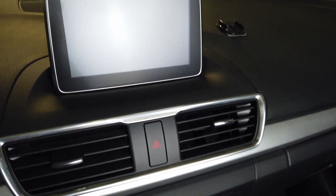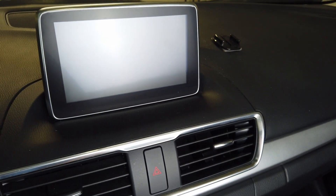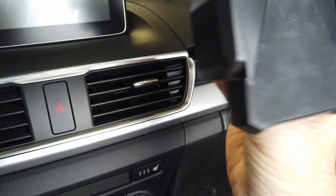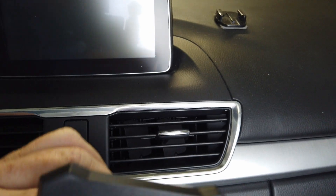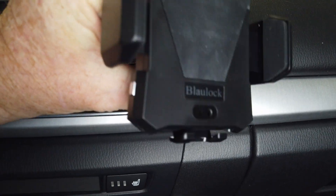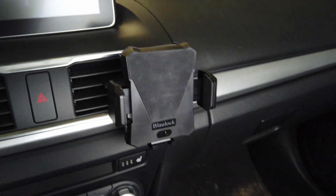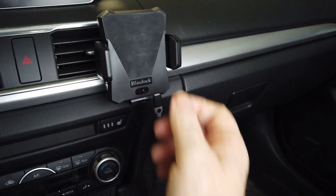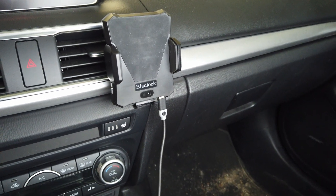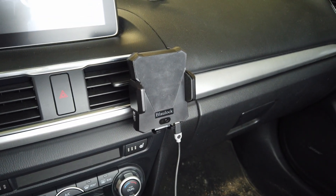I wanted to show you how you can mount this with the little clip that goes right to the air vent. Get it the right direction, turn it, and then it can just clip right to the air vent. Then I have a cord that I can plug right in here. I opened that up — it'll hold the phone on it. Had to turn the power on to show you how that works. You can nicely put that to your air vent.